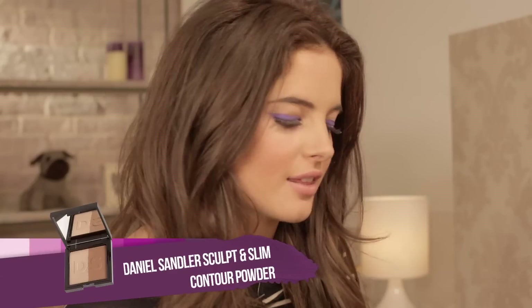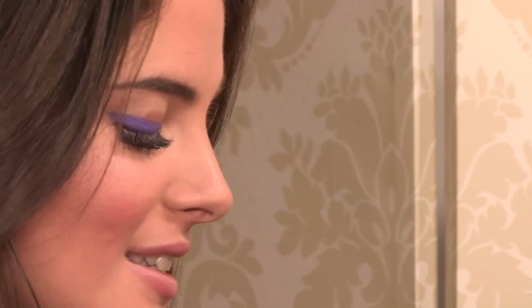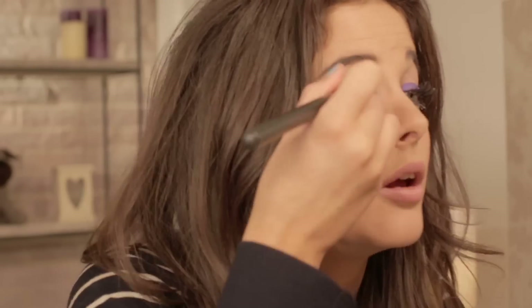Now I'm going to be using the Daniel Sandler Sculpt and Slim Bronzing Powder. I'm going to be using the lighter color, which is the highlight, and pop it on my cheekbones — this will just add a little glow to my face. I'm also going to apply it down the middle of my nose to make the nose look straighter and thinner, and a little bit just above the brow bone.